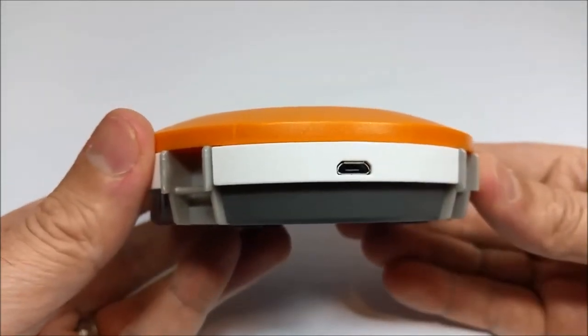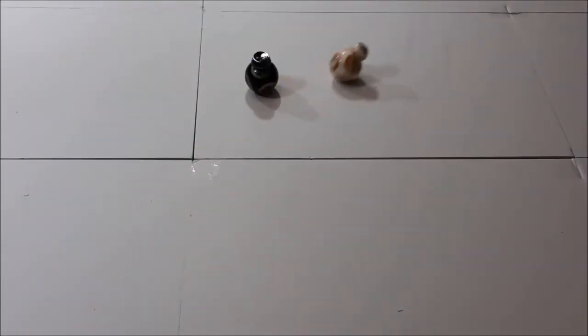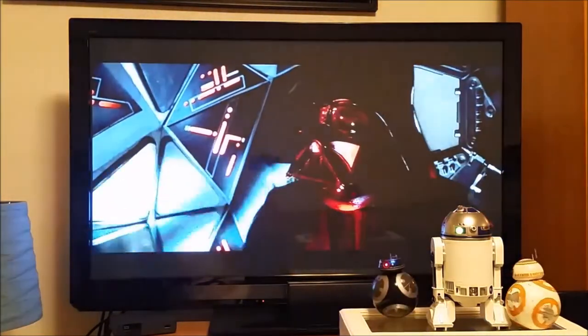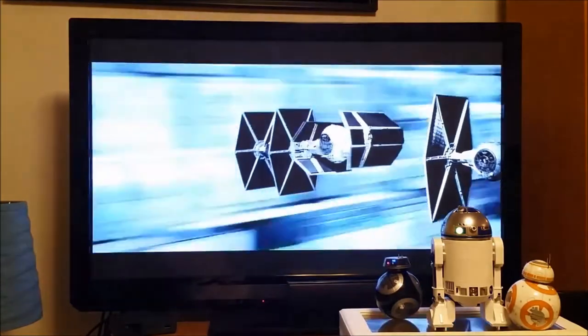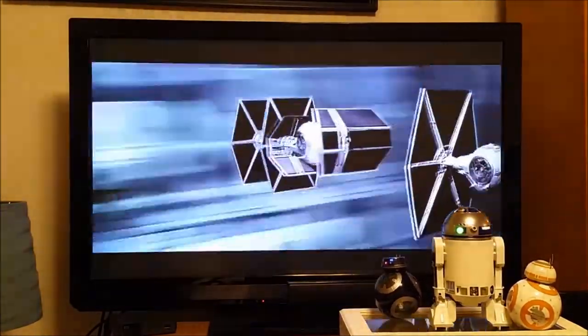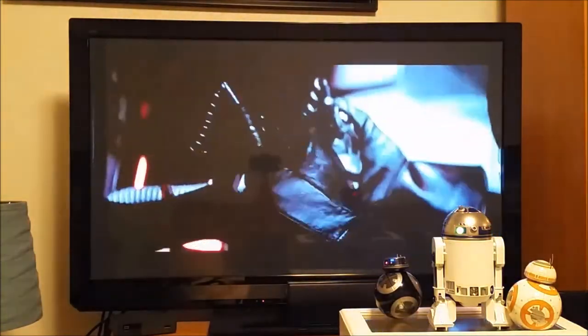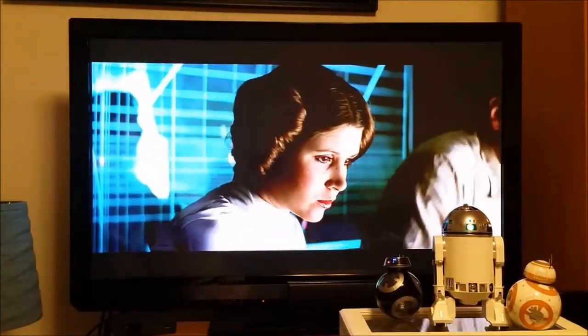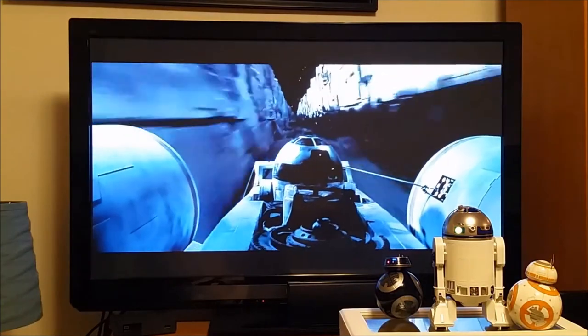Among the key features available through the Sphero droids app is the droid-to-droid experience, where BB-8 interacts with other Sphero Star Wars droids — though when I had these droids in hand, that feature wasn't quite up and running yet. There's also a very cool feature called Watch With Me, where you can enjoy a Star Wars saga film with your BB-8 and see how he reacts to what's happening on screen. Sphero has been slowly adding more films to this feature. I watched A New Hope with all three droids and it was a lot of fun — they each reacted differently, as if they had their own personalities.